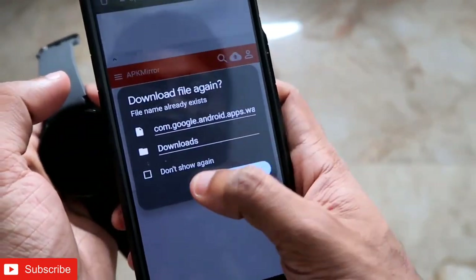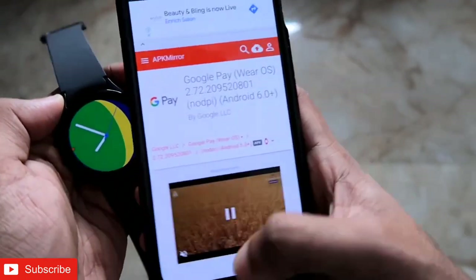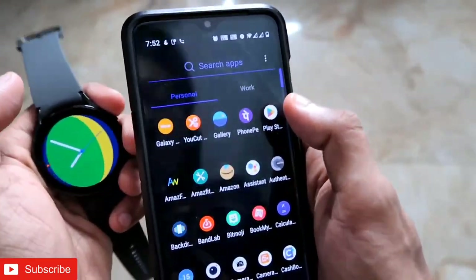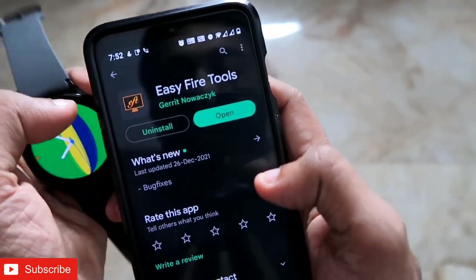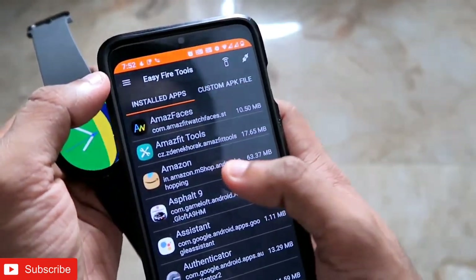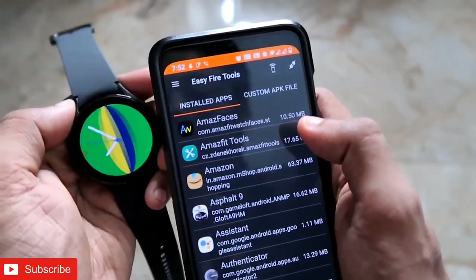I have already downloaded the APK and will now install it on the Samsung Galaxy Watch 4. The next step is to install another app from the Play Store called Easy Fire Tools. This app is used to sideload apps onto the Samsung Galaxy Watch 4. Once you open it, you need to connect it to the watch.